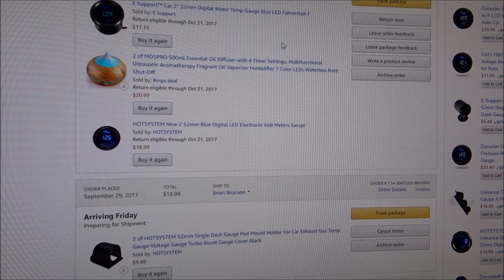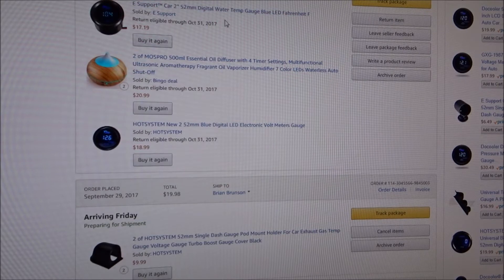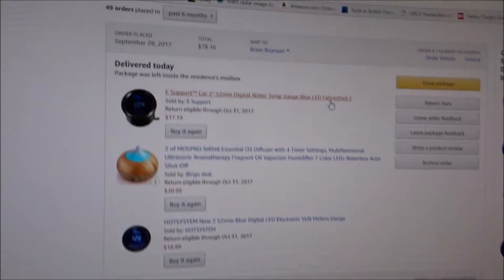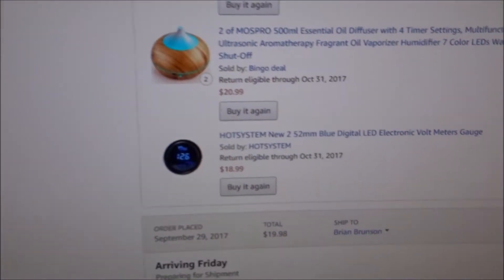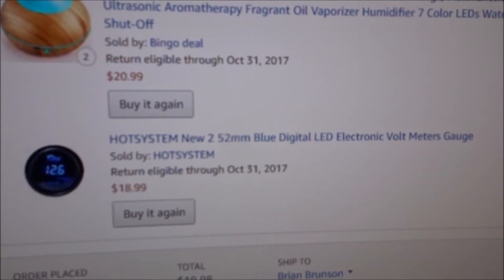What I got on Amazon is a little two-inch digital display. The first one is the water temperature sensor with the gauge in Fahrenheit. Most of them come with the temperature sensor and gauge together because they have to be calibrated towards each other. Make sure you get the Fahrenheit version if you're in the US, or they have a Celsius version as well. This one was $17.19 shipped and delivered.